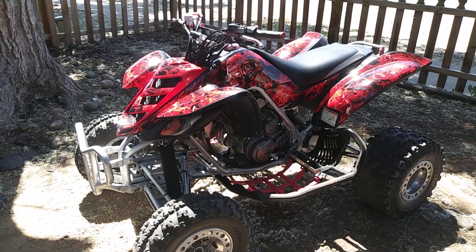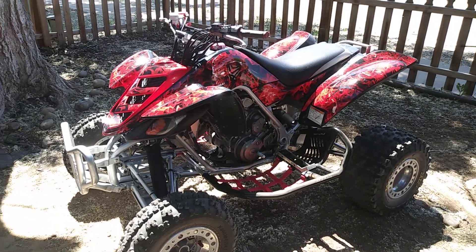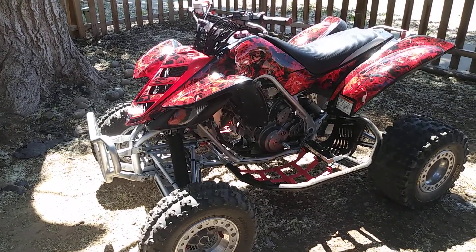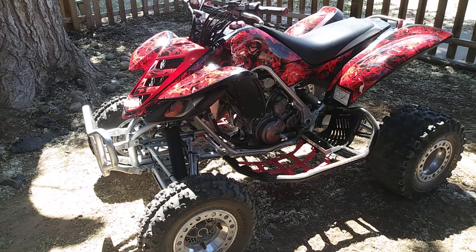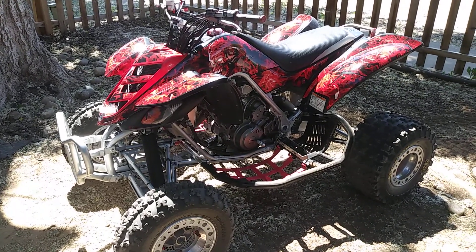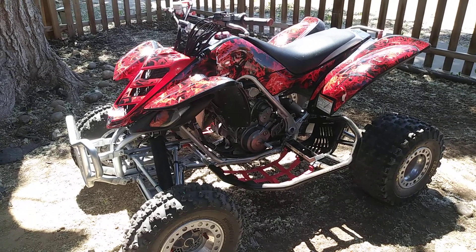Alright guys, here's a quick recap of my Raptor. I know it looks way different — it has a lot of Elbow Racing stuff on it. It's a big bore 686, 03 660R Raptor.